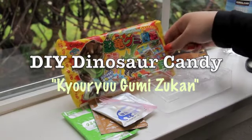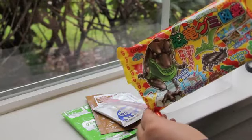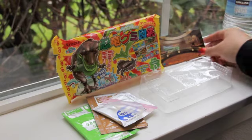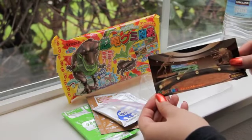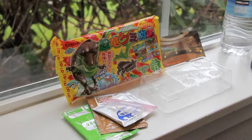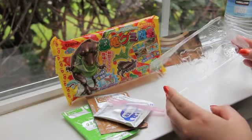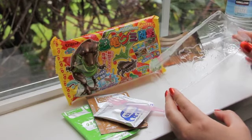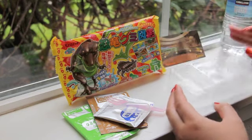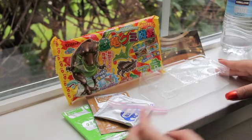Hey everyone, it's Steph. I have a really fun DIY Japanese dinosaur gummy candy project today. I got this little kit from Candy Japan — they're an online Japanese candy subscription service. You get two different candies each month, and I was really excited because I've always wanted to try one of these gummy kits. This was the first candy I got, so we're gonna do this together.